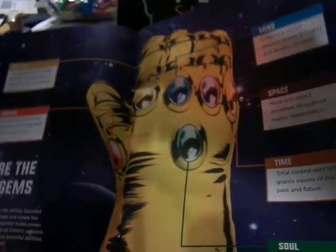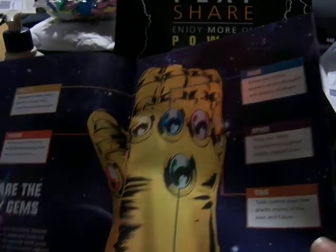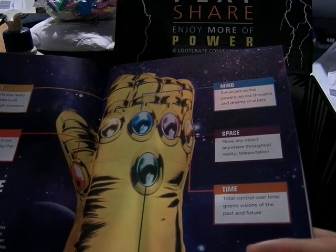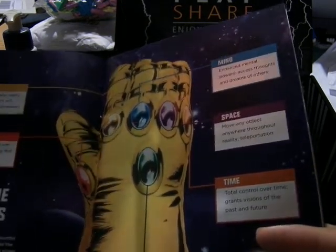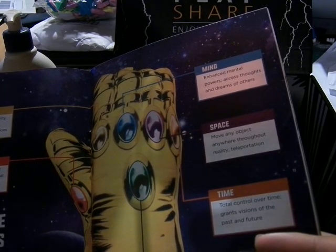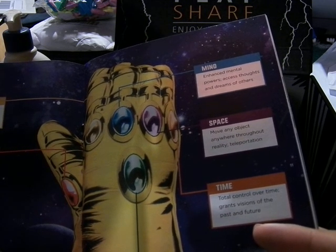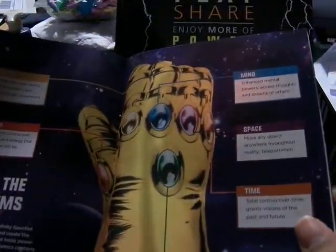Here's the Infinity Gems, talking about all six versions: Power, Reality, Mind, Space, Time, and Soul Gems. The Reality and Soul Gems are the ones that haven't been in the cinematic universe yet — the others have. So that's four out of six.